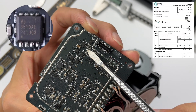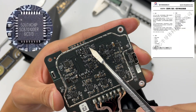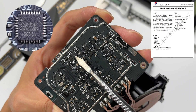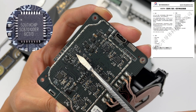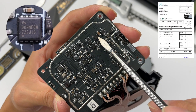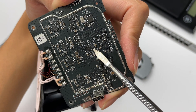The switching transistor for interface protection comes from Vanguard VS3510AE. The voltage regulator circuit has a buck-boost controller from Southchip SC8701. This chip can precisely adjust the output voltage based on different mobile phones. It is a synchronous buck-boost controller with four switches, supporting input of 2.7V to 36V and output of 2V to 36V. It can make full use of external MOSFETs to achieve the highest efficiency. The four external buck-boost MOSFETs come from Vanguard VS009NE6M, used to drive the inductor on the back to regulate voltage.